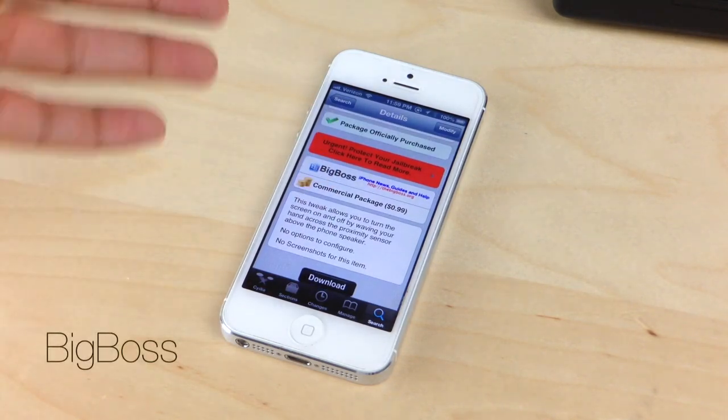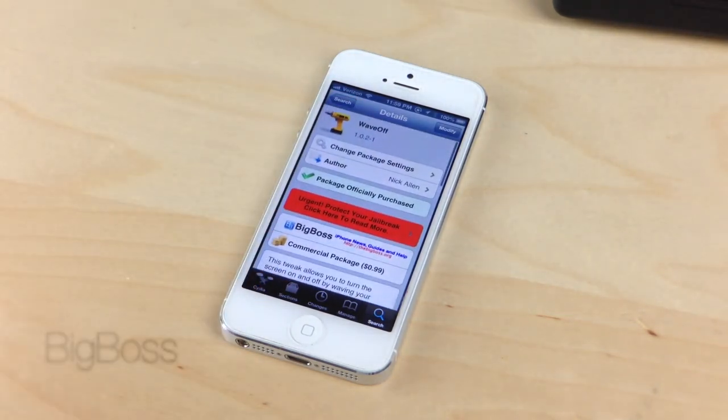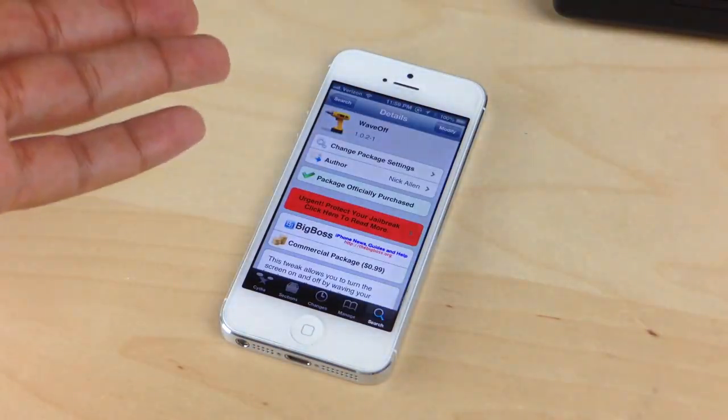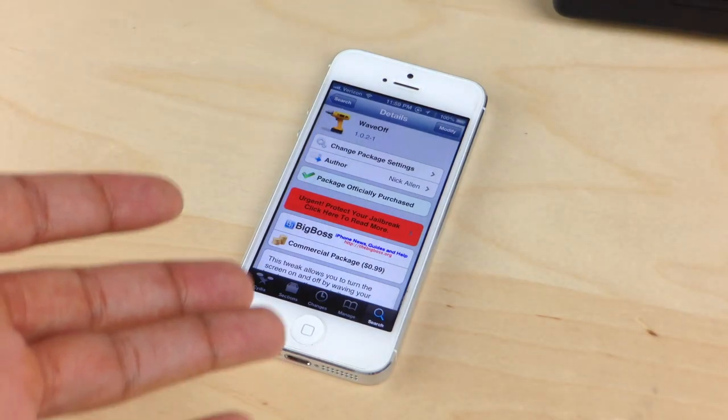This works with the proximity sensor on your iPhone, so you can't use this with an iPod touch or something like that. It has to be an iPhone because that has the proximity sensor that it uses in order to recognize your hand.